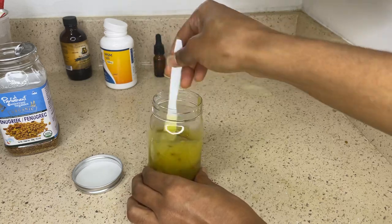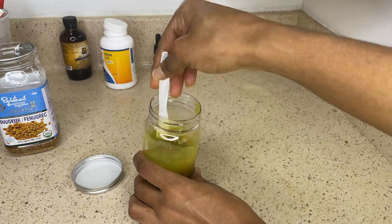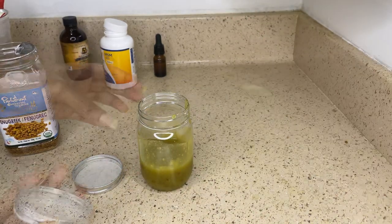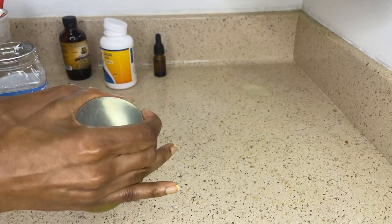As the hair grease cools down — because at this point it's still kind of warm — the fenugreek seeds will just sink to the bottom, so there's no need for straining. But if you want to, you can definitely strain the fenugreek seeds out of the hair grease. And you're all set.